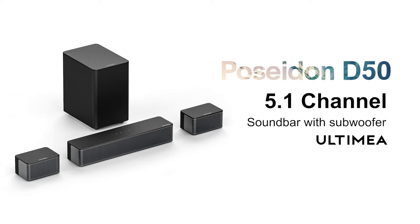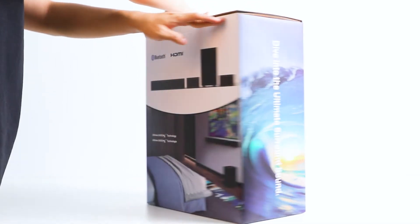Ultimea Poseidon D50, 5.1 channel soundbar with subwoofer.